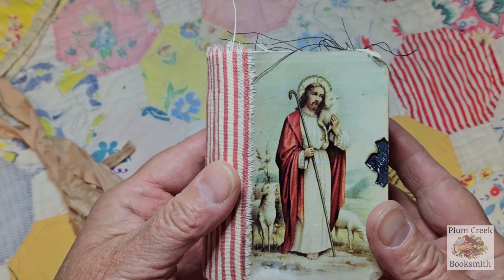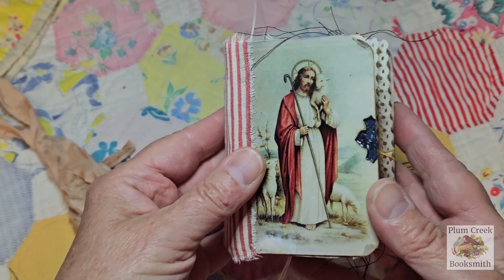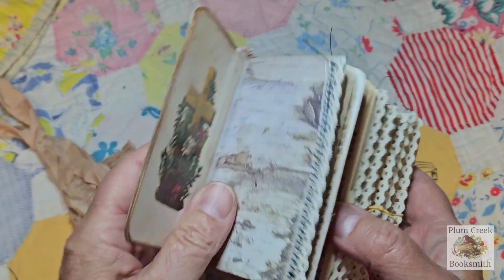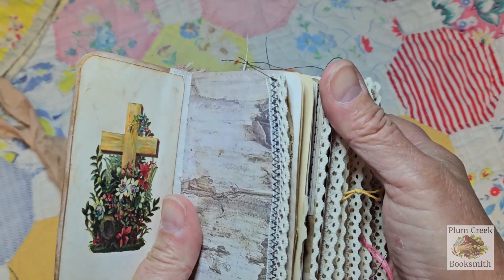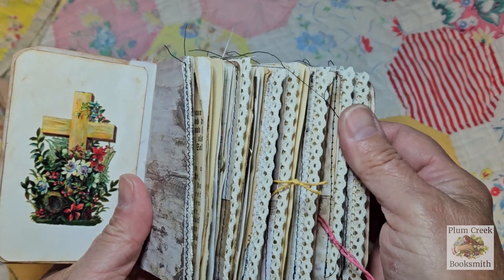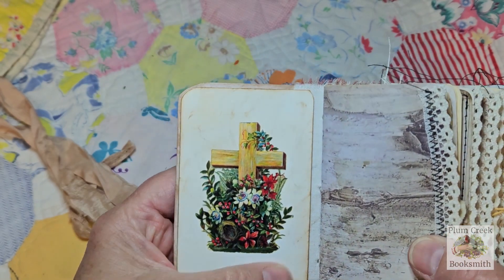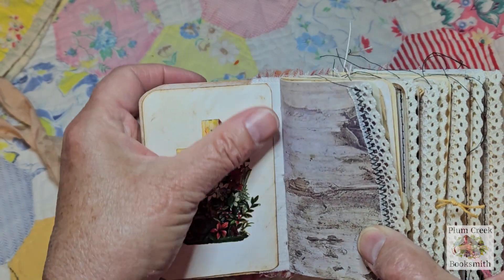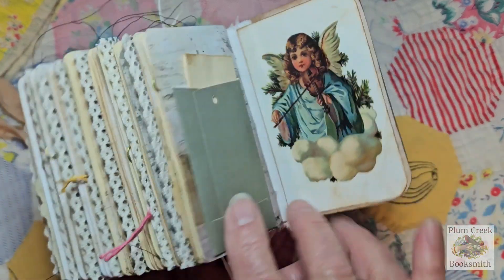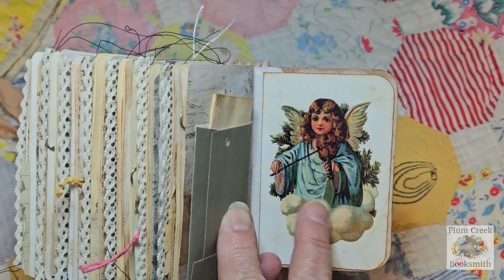I thought the red and white went well with Jesus's garments here. I called it the Jesus, My Shepherd prayer journal. Each of the seven signatures has a lace trim, either on the front page or nearby — glued and then sewn on. The front inside cover has a pretty painting of a cross, and the back has an angel with a violin in the fluffy clouds.